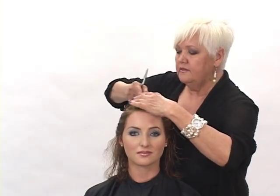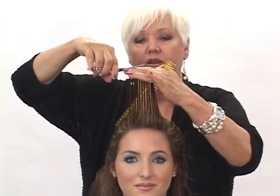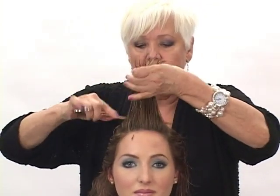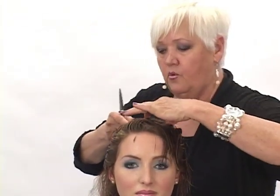So what I'll do is start right in the front area and we'll measure the area in the front — okay, very little comes off. Then I just take another section in back of it and bring it straight to that, because this will be using a traveling guide.